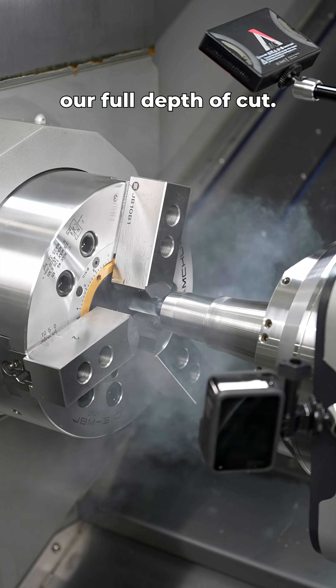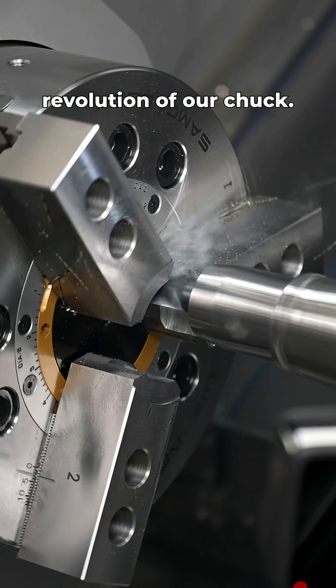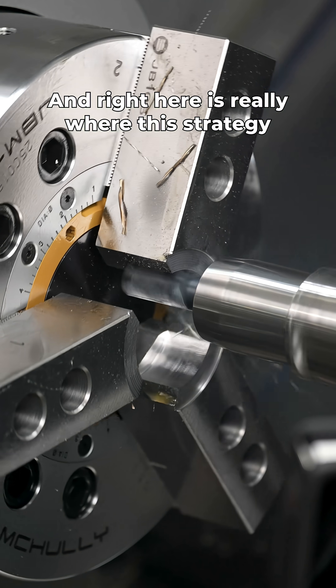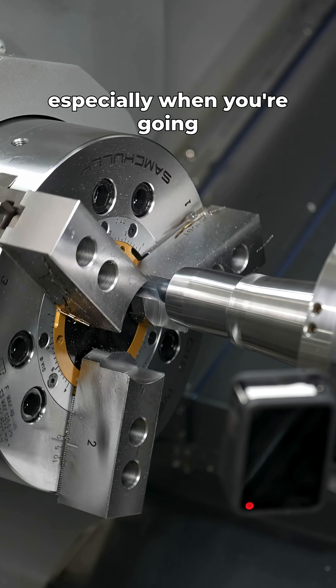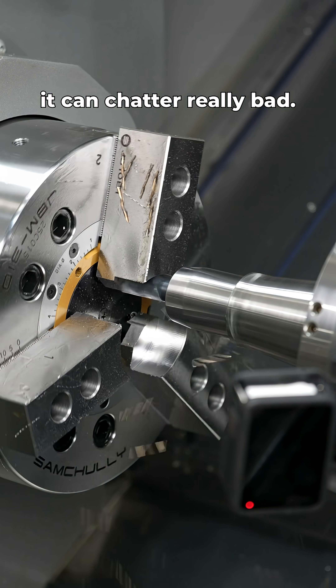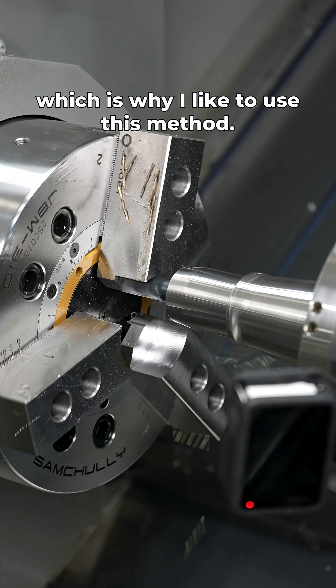Next we have to take our full depth of cut — we're going to go one inch deep, stepping up 80 thousandths per revolution of our chuck. This is really where the strategy shines, because getting a boring bar in there can be tricky, especially going a little smaller — it can chatter really bad. With this method it'll work no matter what diameter you're at, which is why I like to use it.